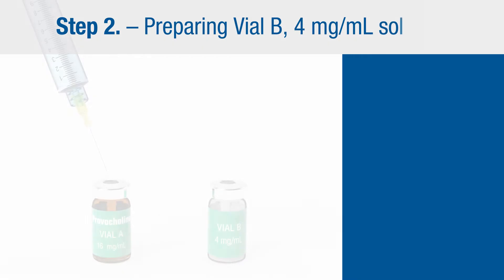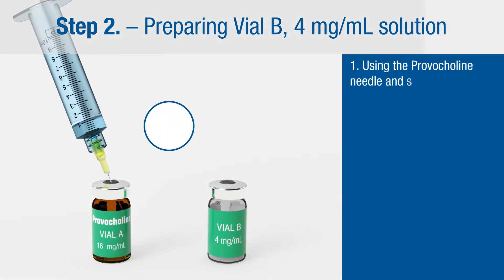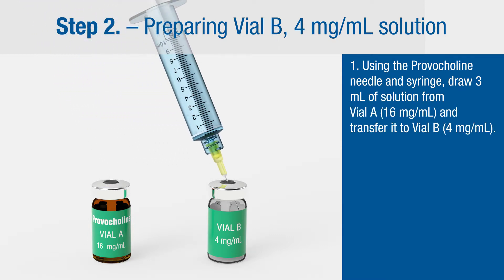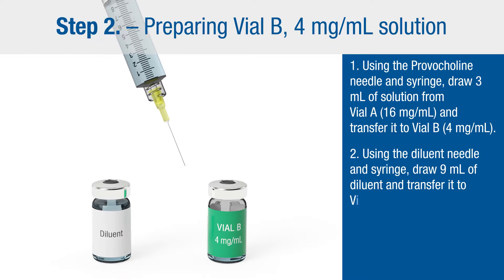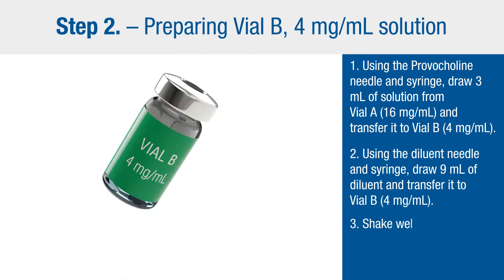Step two: preparing vial B, 4 milligram per milliliter solution. Using the Provocholine needle and syringe, draw 3 milliliters of solution from vial A and transfer it to vial B. Then using the diluent needle and syringe, draw 9 milliliters of diluent and transfer it to vial B. Shake well.